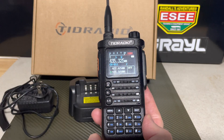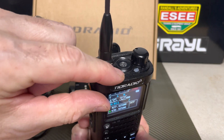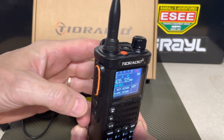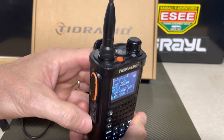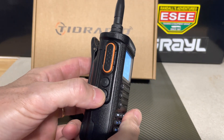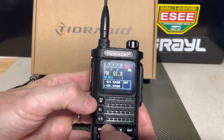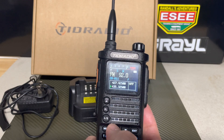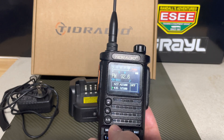Your push-to-talk button is here. This is IP67 rated waterproof. You've got an alarm up here and you've got the flashlight mode with this top button — the blinking mode and then off. On the side here, the lower button gives you your FM radio feature where you can set stations and scan through them.